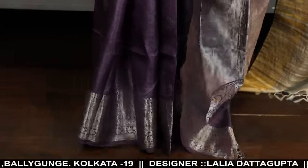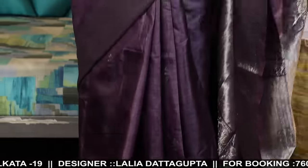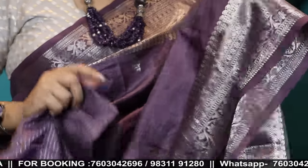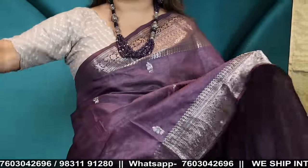Saree price 10,900. Check the price — blouse piece 10,900. Saree price with the blouse — silver zari, color burgundy. It's a very unique color. I don't know how it's coming on camera but in front it's a very pretty, uncommon color.